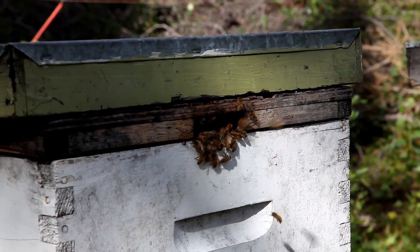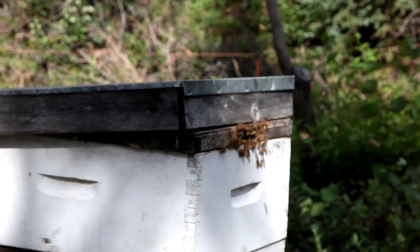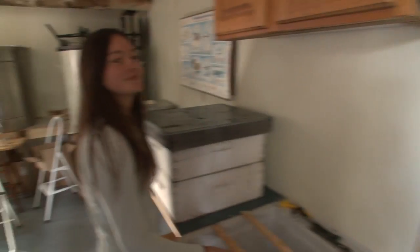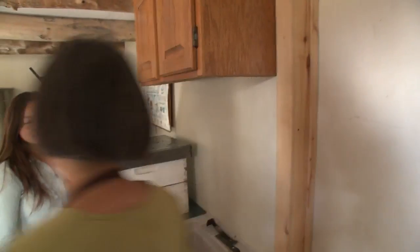How often do you go down to the hive? I track them every other day, but now during the nectar flow, every other day. Here's my daughter Sierra, and she's the expert of doing bee capping the honey.